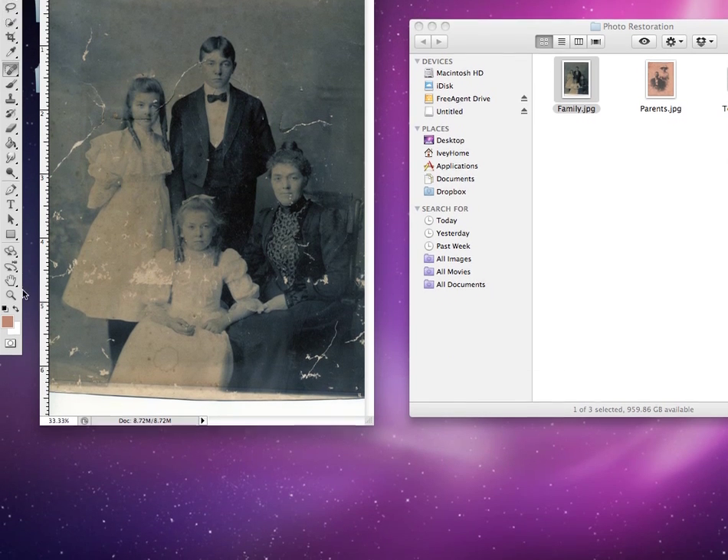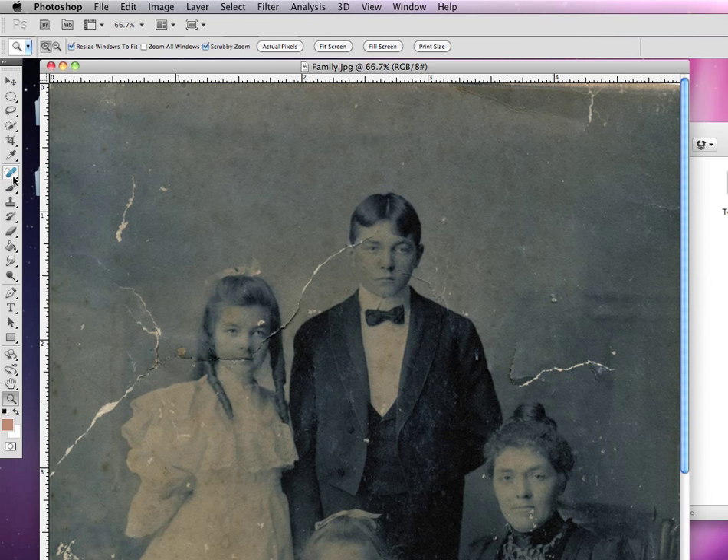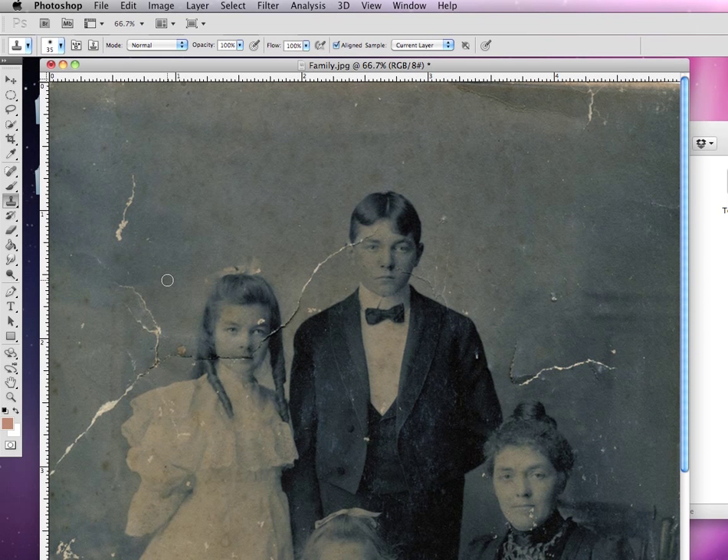Let me choose my zoom tool and zoom in to see some of these major details up close. Now with our clone brush tool that we learned how to use, I can select an area and quickly paint over it and take out all these spots. But if I try to take out some of these major areas, it becomes very tedious — it's very hard to re-select areas and make sure they're compatible with what you're trying to clone.